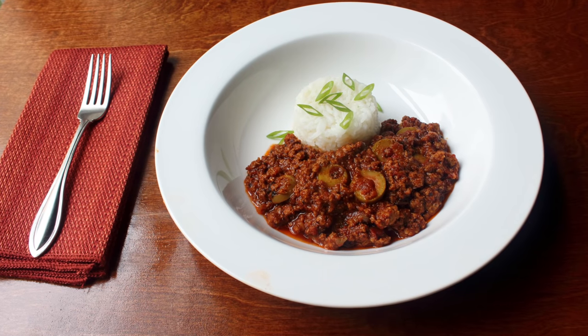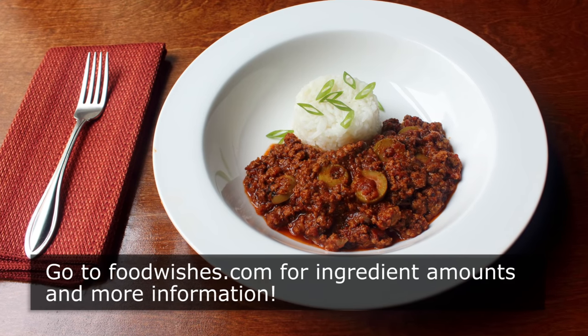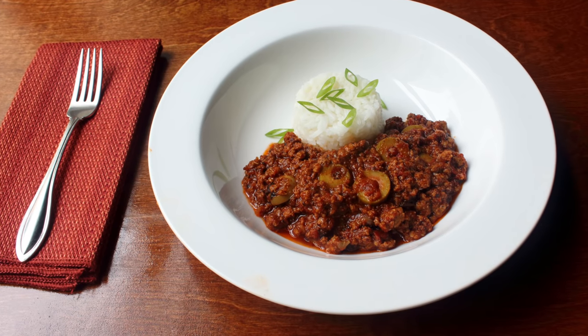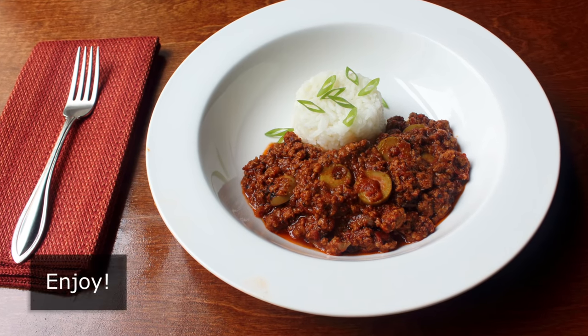I really do hope you give this a try soon. Head over to foodwishes.com for all the ingredient amounts and more info as usual. And as always, enjoy.